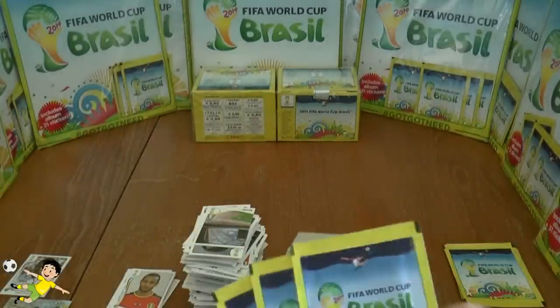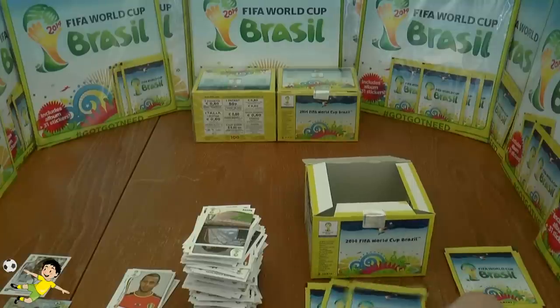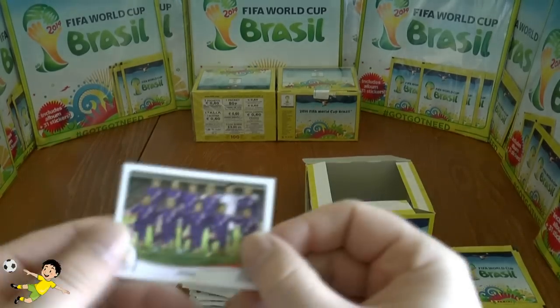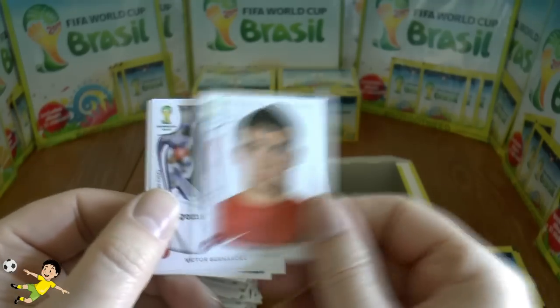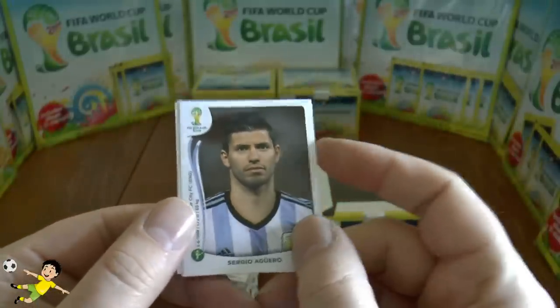We've got three more packets to open — of course we're leaving a few unopened as mentioned at the start of the video. Last three packs: a Japan team, Rodriguez, Matthew Ryan, Bernardes, and finally there he is — Sergio Agüero. Plenty of those.